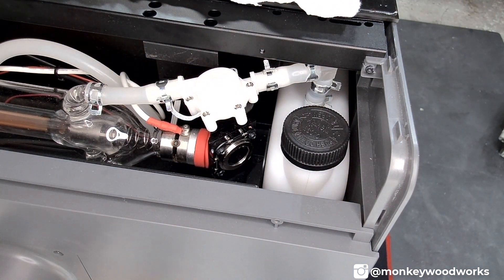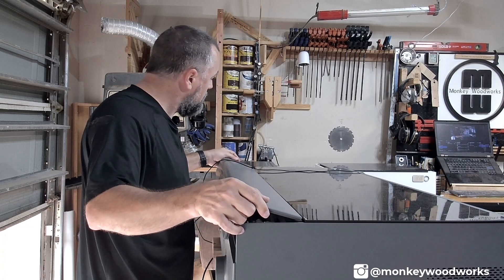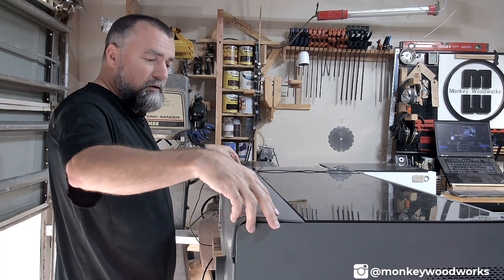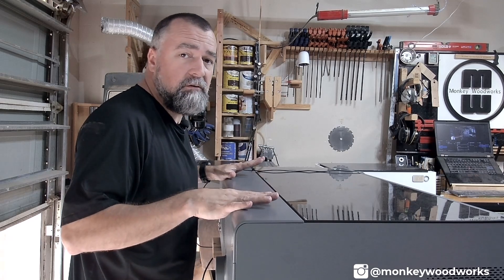Now let's put the cover back on and move over to the front. Putting the cover back on is a much easier process. Catch the top part first on both sides, and once you do that it'll fall into place. Push it down, then put the screws back in place on the outside and inside. And you're finished with the cover.